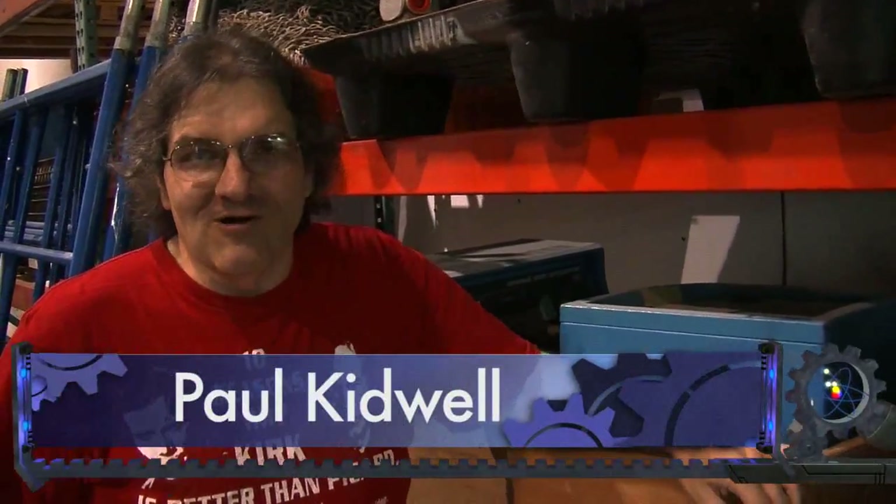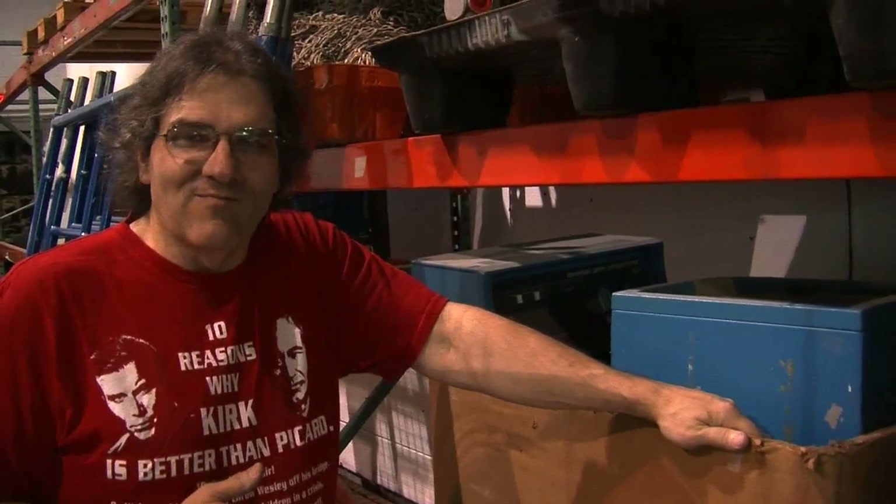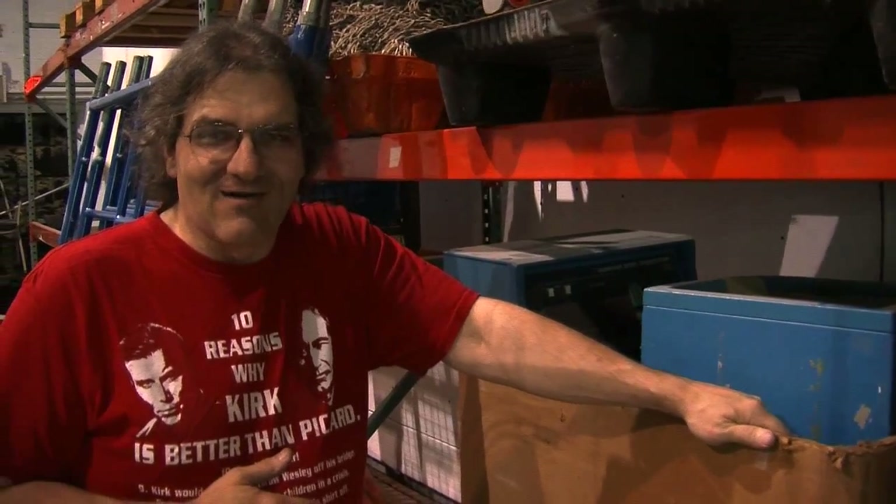Hello everyone. I'm Paul Kidwell and this is day three of our modifications to Gemini. I'm here without Captain Chris at the moment — we're going to surprise him by making a modification to the control cabinet.